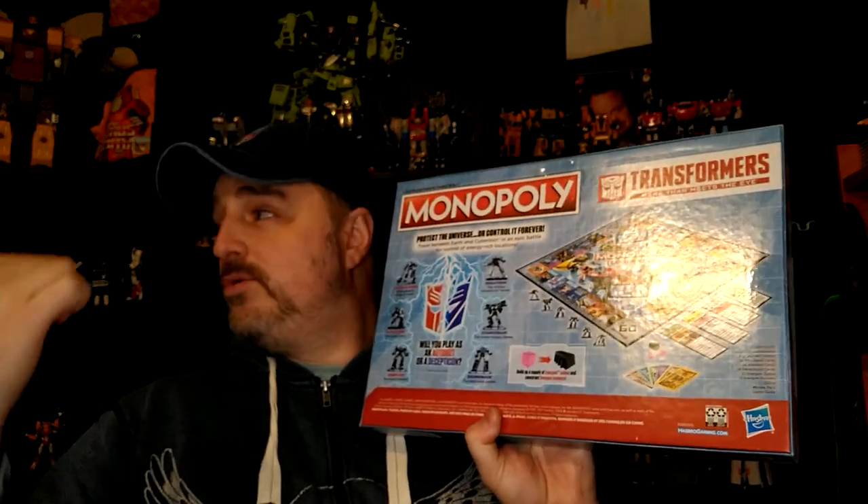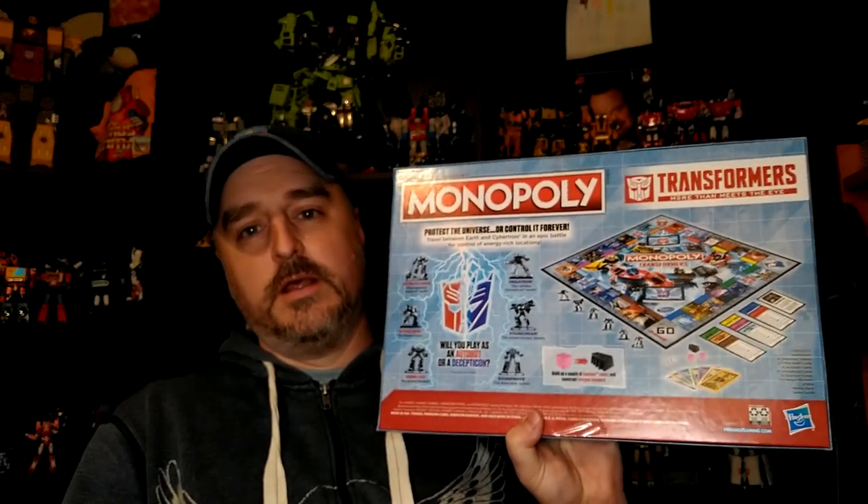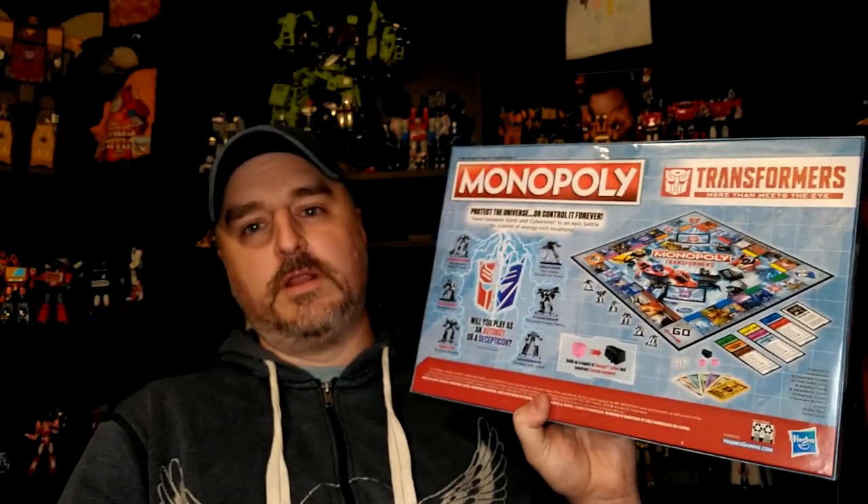I do have a Monopoly board, so I might compare just the actual board. I don't know why I'm reviewing this — I'm bored, I guess, and I just want to do something different.